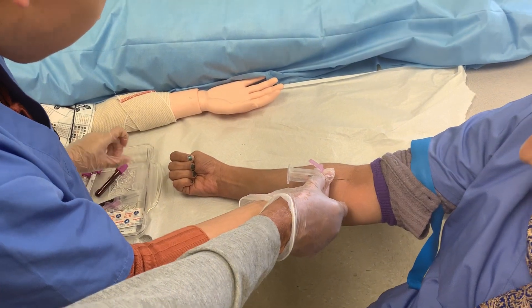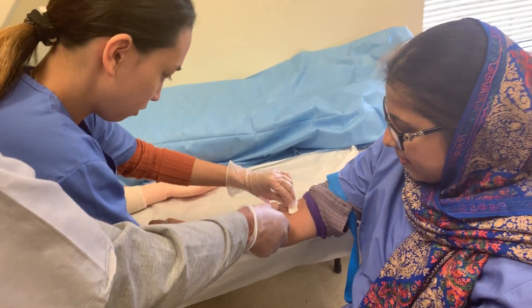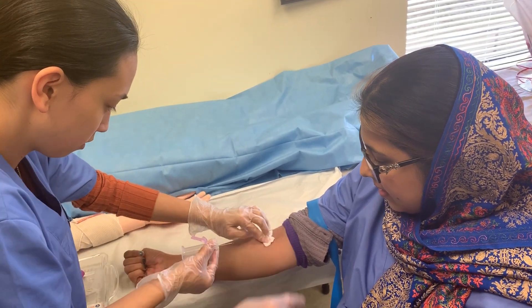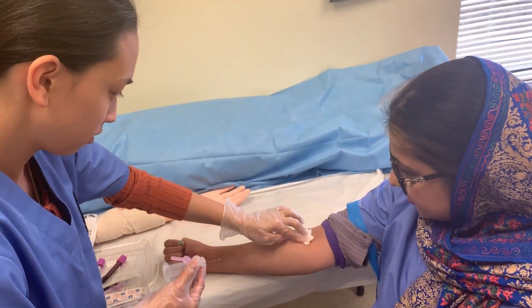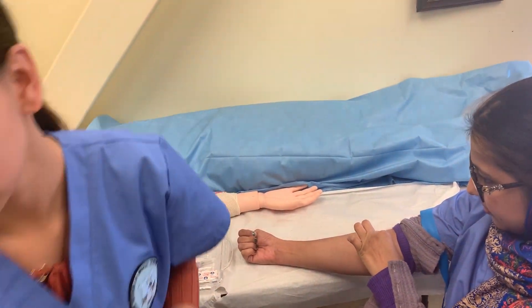Good, take the gauze. Yes. Ask her to press — activate safety, dispose of it. Good job. Thank you.